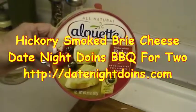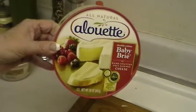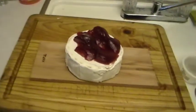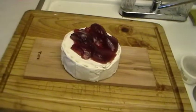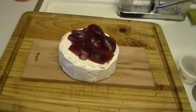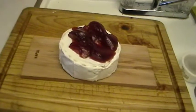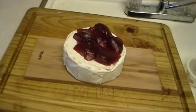Patty got us a nice round of baby brie cheese — nice smoky gooey cheese, really tasty. We're going to smoke that on a maple plank. Patty soaked this plank for a few hours, and then we're going to top it with strawberry preserves, as you can see, and put it on the smoker for an hour or so until it gets real soft and gooey. Then we're going to spread that on crackers and anything else we can think of.